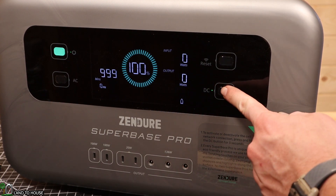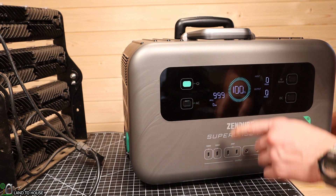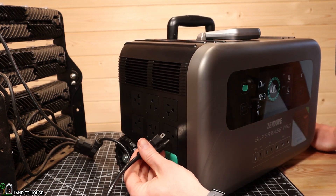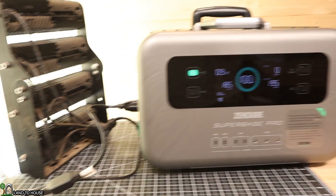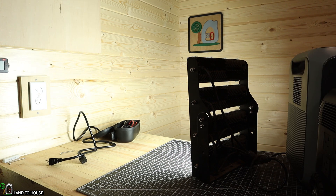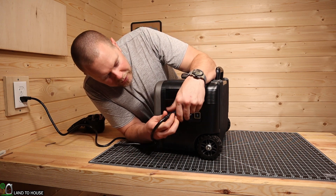I've got a 200-watt LED panel to test the AC side. I turned the AC on, the fans began to run, and I plugged the panel into one of the AC outlets — it turns on with 195 watts being consumed. I'm checking for flicker on this LED. I don't think it's showing on camera, but I am seeing a slight flicker in real life, which is often a sign that the pure sine wave inverter isn't quite as pure as we'd like. I hooked the same light up to a different power station brand and there is zero flicker, so the Superbase Pro does have a flicker on this LED panel.